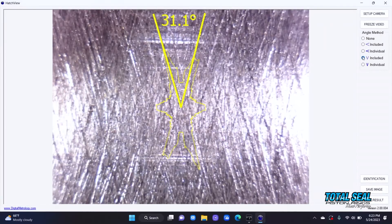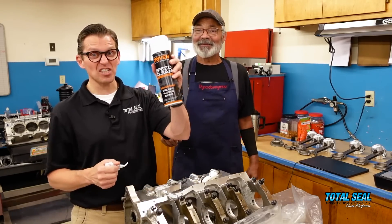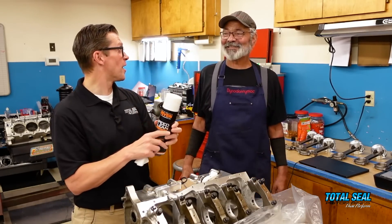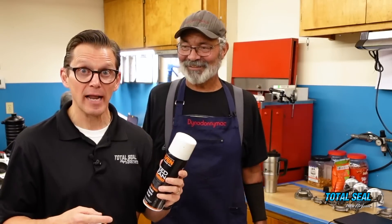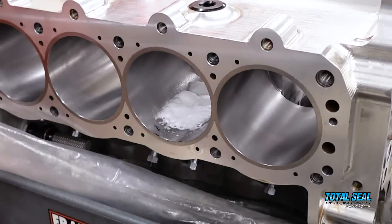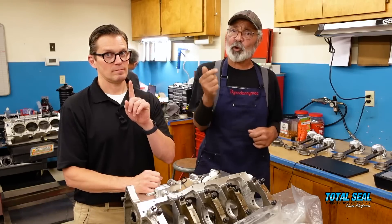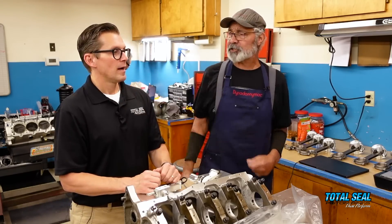As we cleaned it out, the microscope showed all those dark scratches in the background just brightened up and cleared up. Some valleys are so deep — thanks to Brad honing them the way we wanted — that you can't get all the debris out even with a heavy foaming degreaser. We used nearly a quarter of a can in one cylinder and some residue was still there. But with more of it cleared out, there's more room for oil and less room for contaminants to destroy your ring seal during break-in.